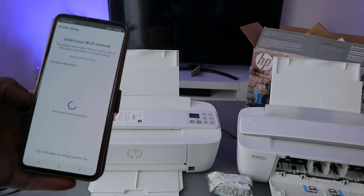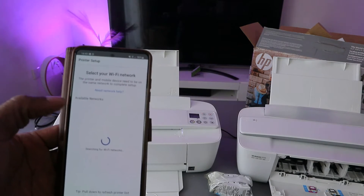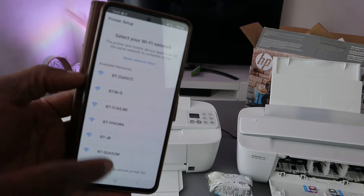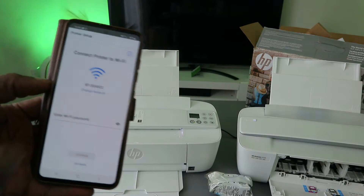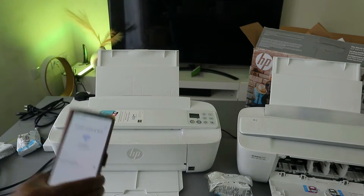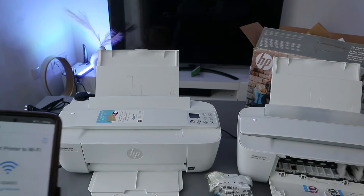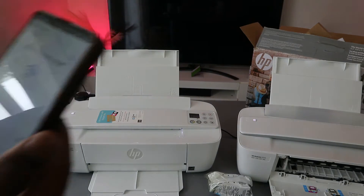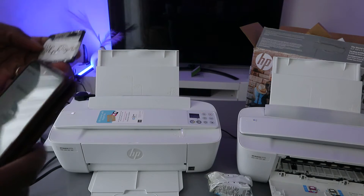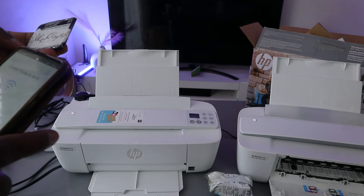Once it finds the printer and communication is established, select Continue. The app will pick up available networks. Select your specific network to connect the printer to Wi-Fi. Now enter your Wi-Fi password — you can find the Wi-Fi information on the back of your router.